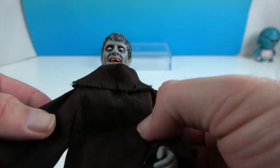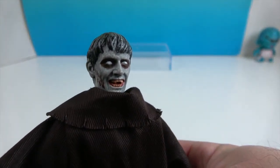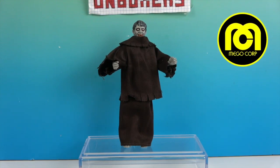Very cool — loving these new Mego characters that are coming out. Glad to add him to the collection. There's one last look at our zombie friend from Hammer's Plague of the Zombies. We want to say another great big thank you to Mego for sending him to us for free to share with you today.